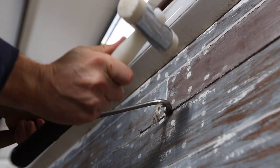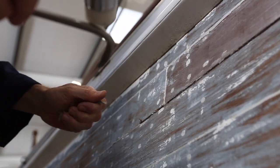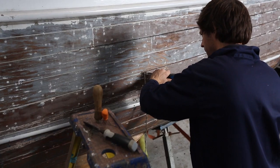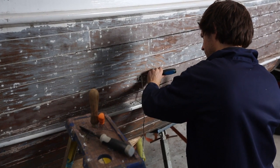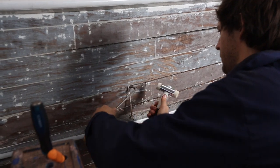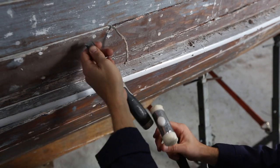We generally spline topsides mainly to keep paint longer. We're just taking out the putty in the seams and then raking out the old cotton. Some of this on this particular boat — they'd used a car body filler which is quite hard, so it took a bit of chiselling out.